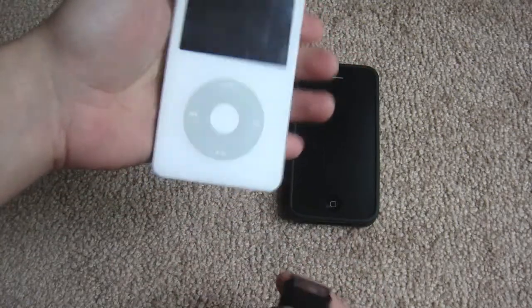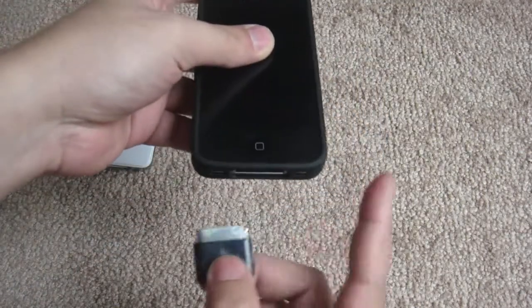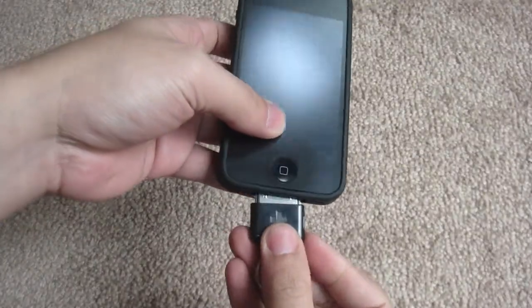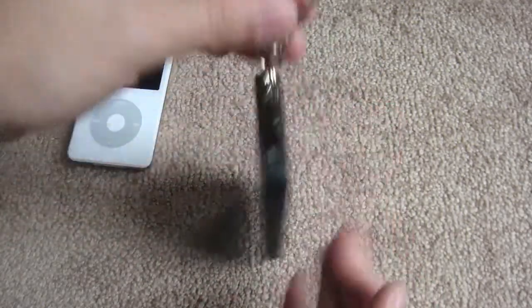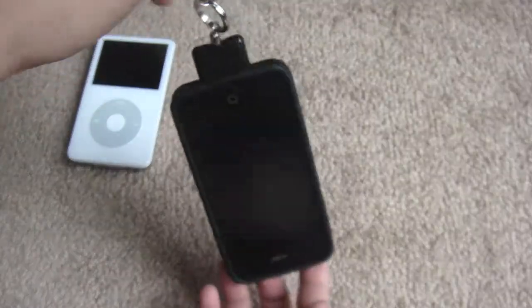Now let's quickly try this out with my iPhone. My iPhone has the Griffin Reveal case on, so let's see if it still fits — and there you go, it works even with the case on. Nice!